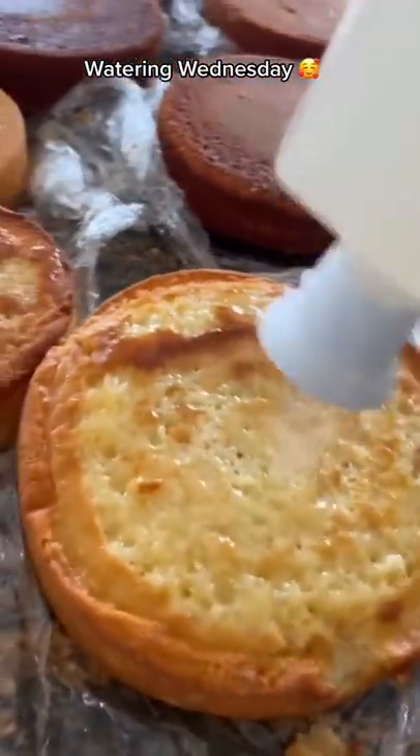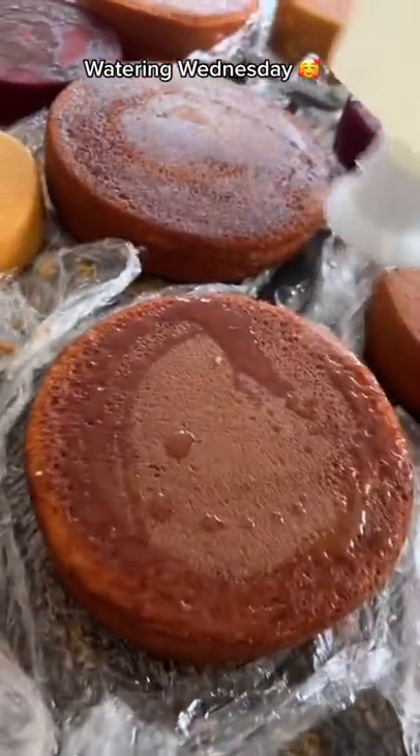But a lot of us who bake know that these cakes that require a lot of decoration actually require a lot of time. So these help to keep them more moist while we're in the process of it.